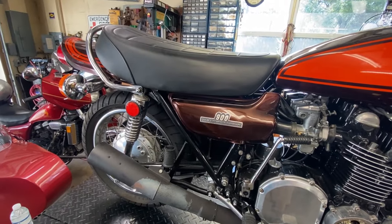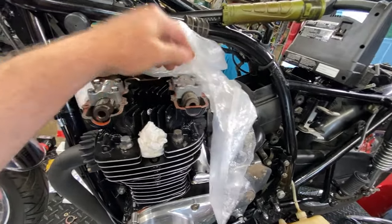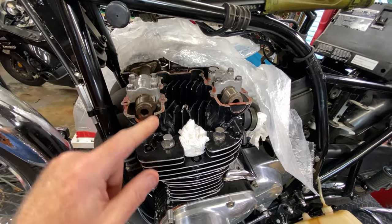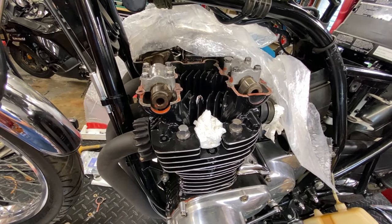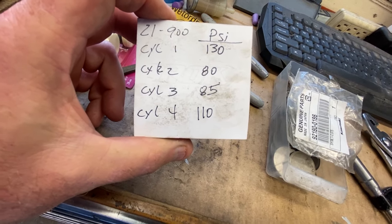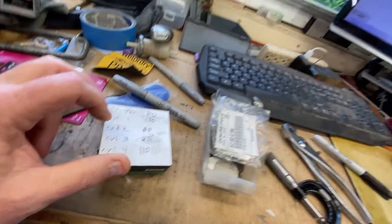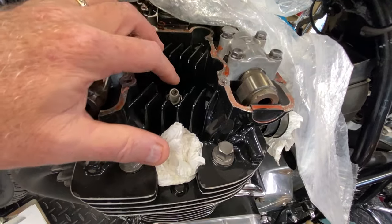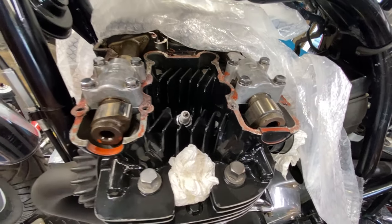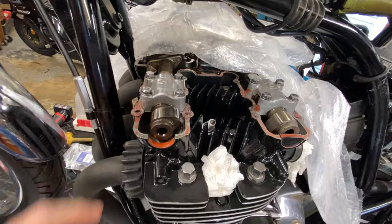I took the head cover off — I like taking them off, and it lets me do a compression test despite a bad spark plug hole in cylinder two. Here are the numbers: cylinder one was good at 130 psi, cylinder two was at 83–85 psi, and cylinder four was at 110 psi. The bad spark plug hole made it hard to seat my tester properly on cylinder two.